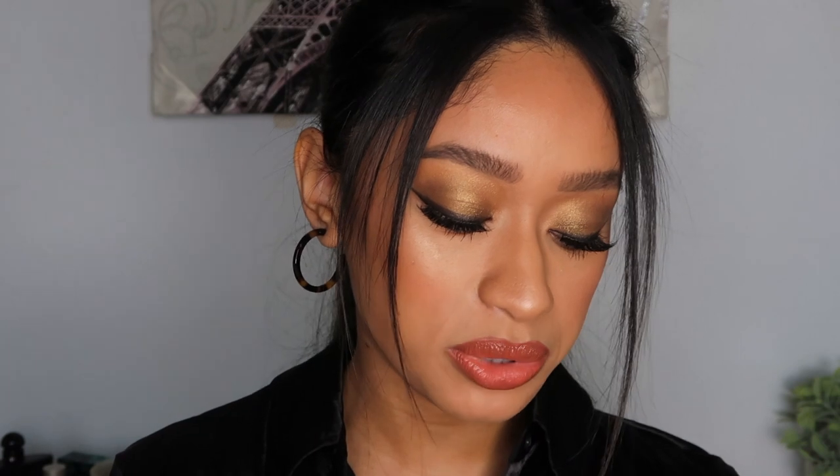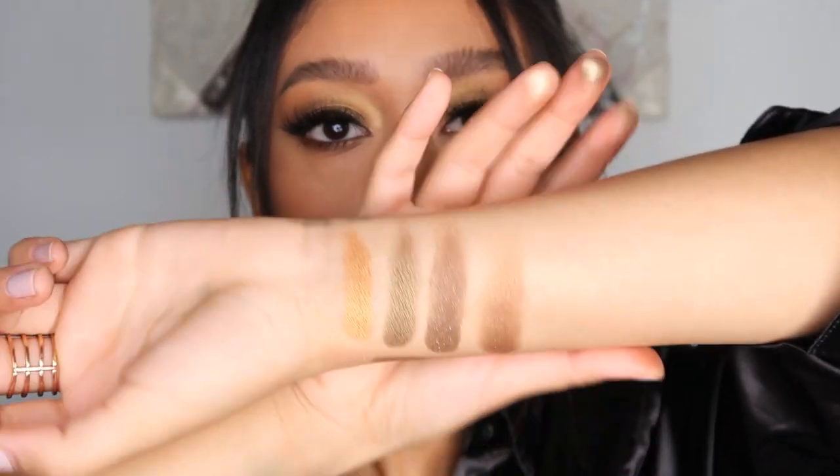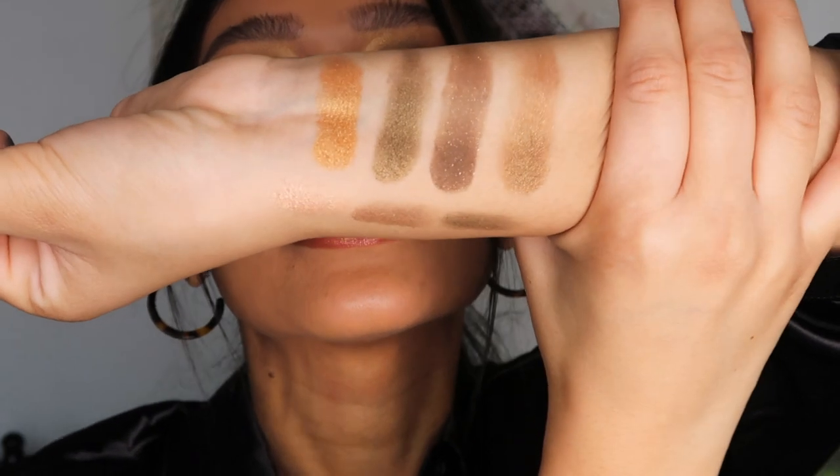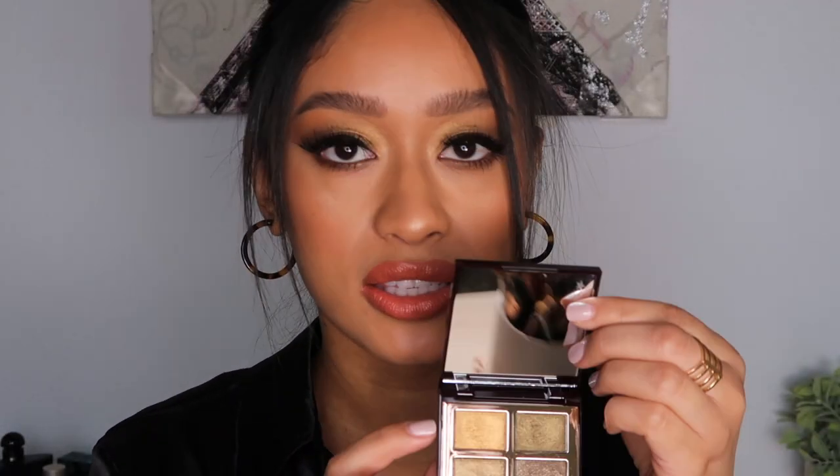It actually reminds me a lot of the Dream Glow section in the Starry Eyes to Hypnotize palette. Here, on the bottom right, is the Dream Glow section — similar, but this gold shade is really pretty and I don't see any shade quite like it in this palette. The formula on the new Rebel is different though — it feels a lot more buttery, smooth, and opaque, and it's probably easier to throw in your purse because it's compact.